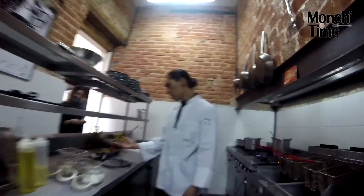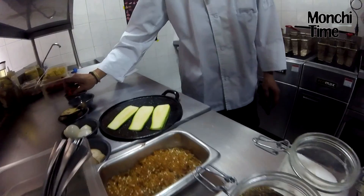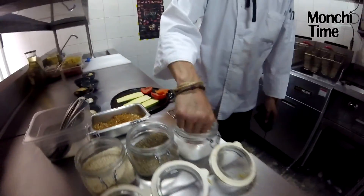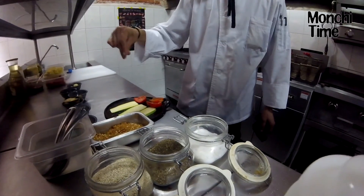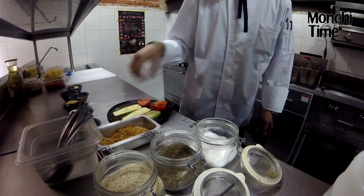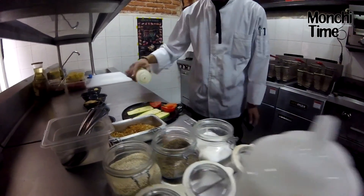Nuestro siguiente paso, seguimos con nuestras legumbres. De igual manera, sazonamos siempre con esa pimienta. Y ayudamos con bomba de servidores.